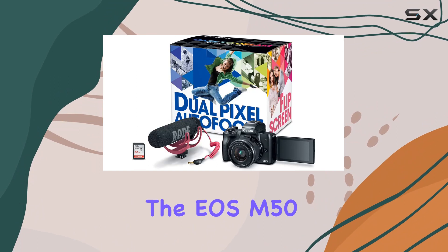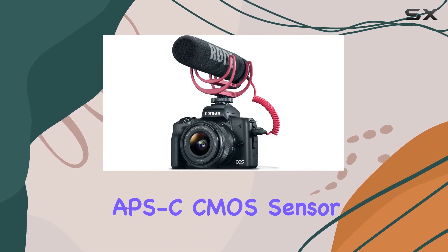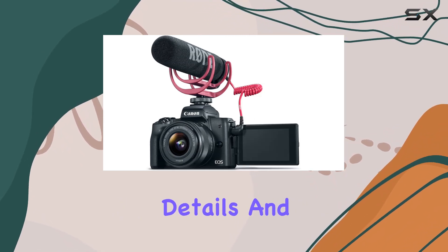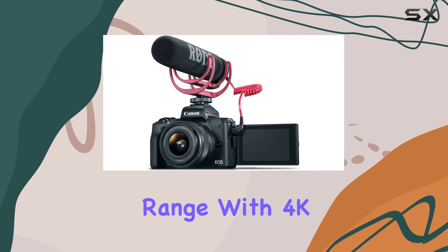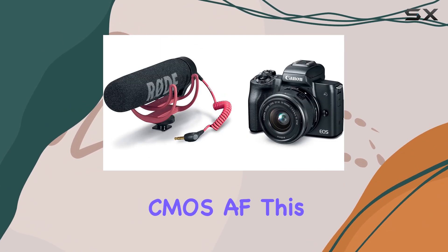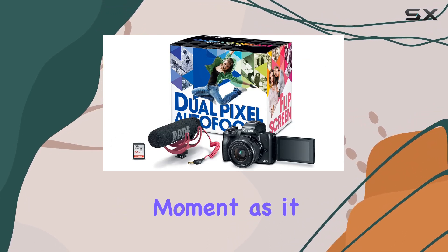The EOS M50 boasts impressive features, from its 24.1-megapixel APS-C CMOS sensor to the DIGIC 8 image processor, delivering stunning color, clear details, and an incredible range. With 4K UHD recording and Dual Pixel CMOS AF, this camera ensures fast and accurate autofocus, capturing the perfect moment as it happens.